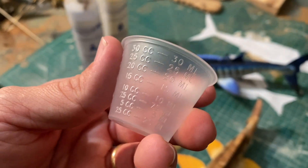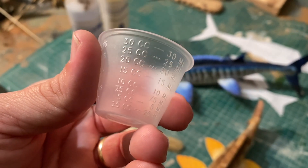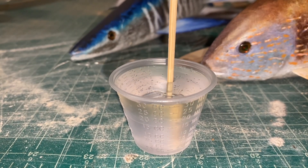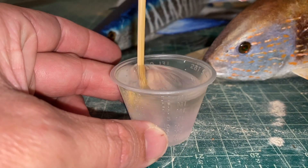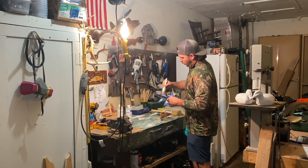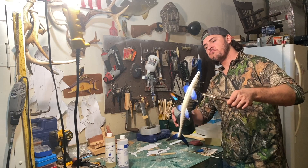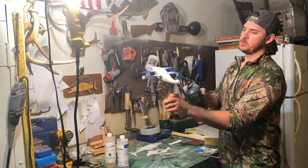I'm mixing up 30 cc's of this epoxy — 15 cc's of part A and 15 cc's of part B. One important detail is to really make sure you mix this stuff up well. Doing a little cooked wahoo.